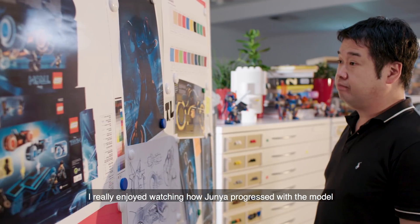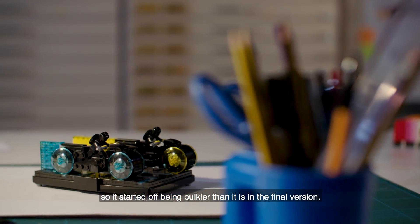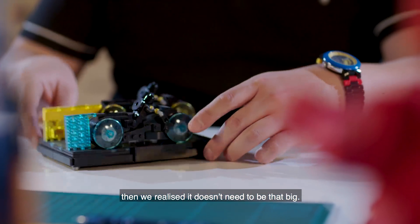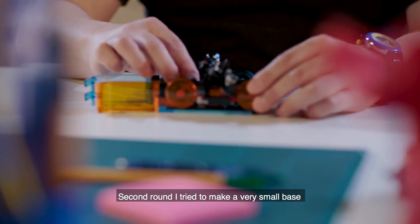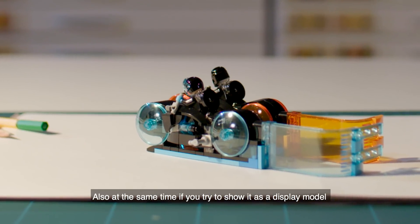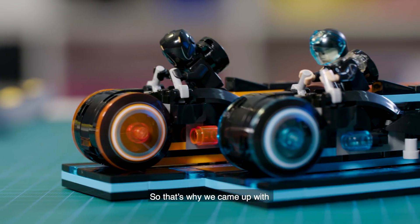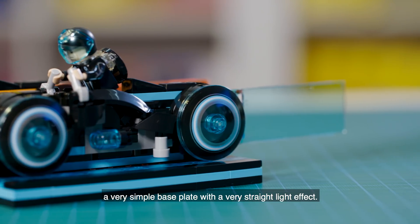I really enjoyed watching how Junior progressed with the model. It started off being bulkier than the final version. At first we made the bike with a really big base, but maybe it didn't need to be that big. The second round I tried a very small base with a curved effect on the back — that one also looked really cool — but if you try to show it as a display model it looks a bit weird with that curved effect, so that's why we came up with a very simple base plate with a straight light effect.